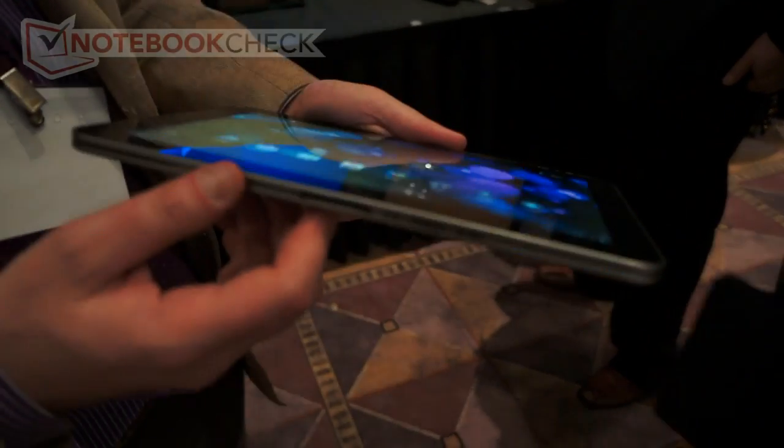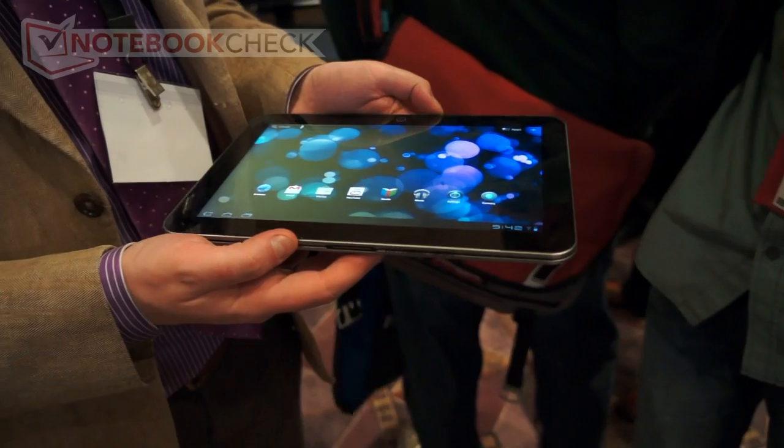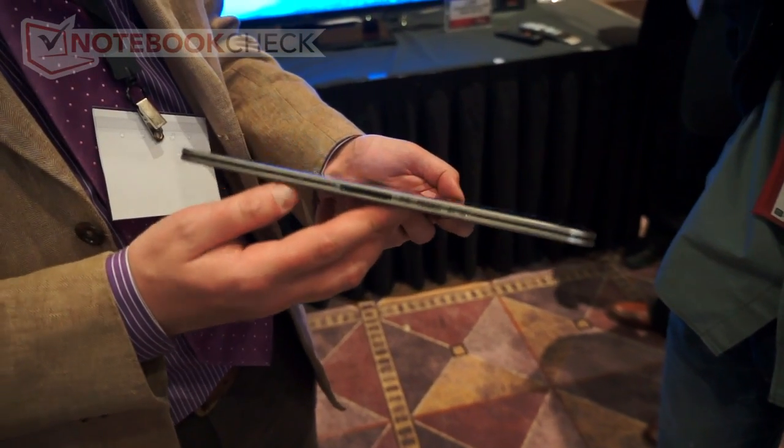Sight X10 tablet. It is the world's lightest 10-inch tablet. It weighs 1.18 pounds and it's only 0.3 inches thin, so 7.7 millimeters.